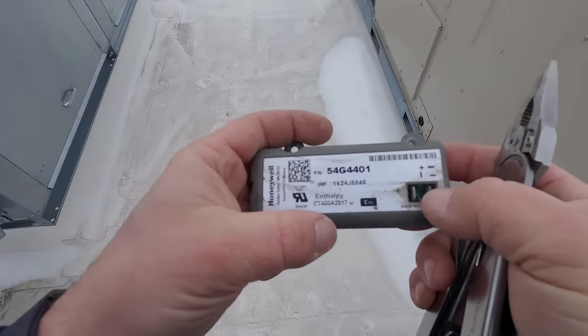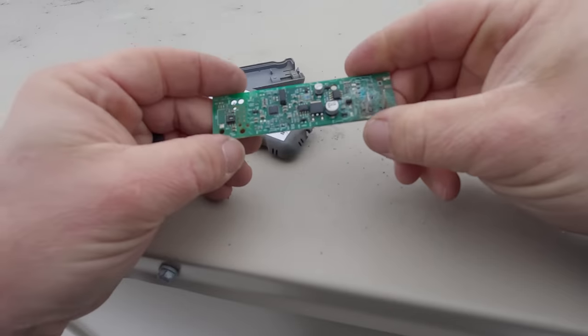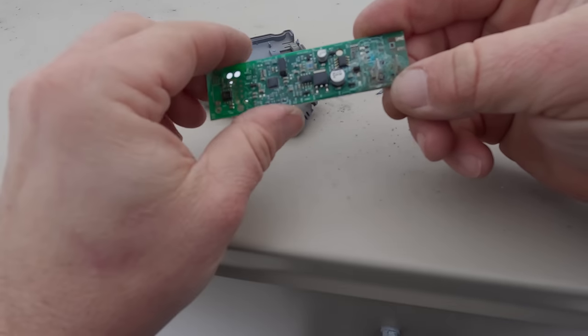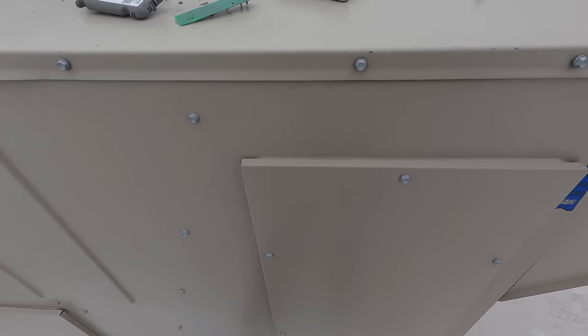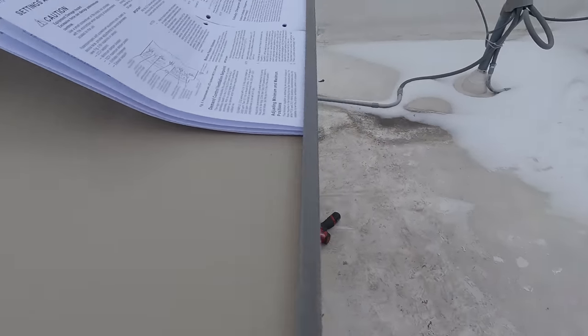Looking in here I can see corrosion already in there — this is the 7400A. All that fancy electronics. They poured some stuff on there to help protect the circuitry, but you can see right there she got wet. That's perfect corrosion for water. That's your problem — that's why she's wanting to run in that dual enthalpy mode. I think it's junk, so we're just going to change that out.